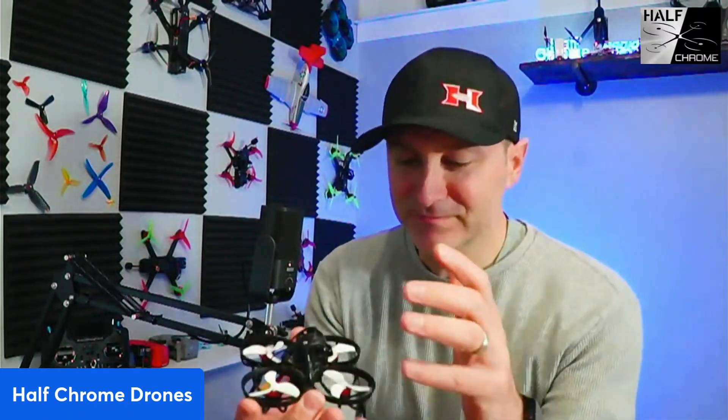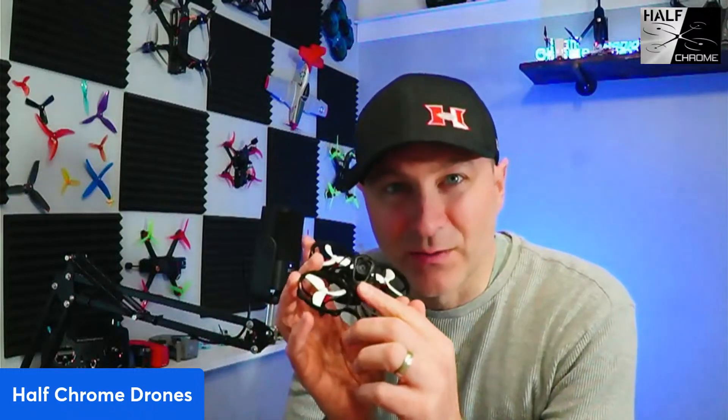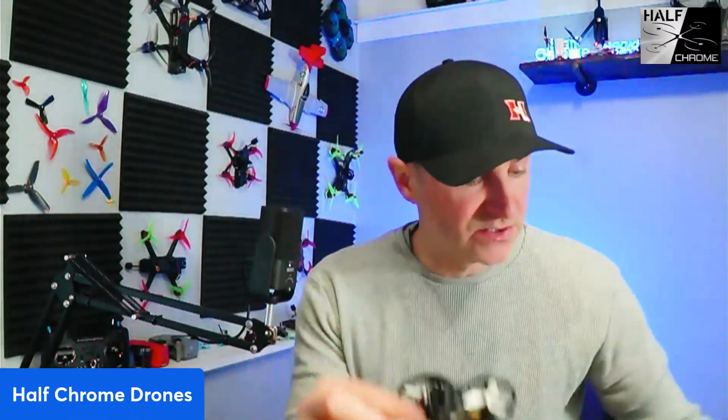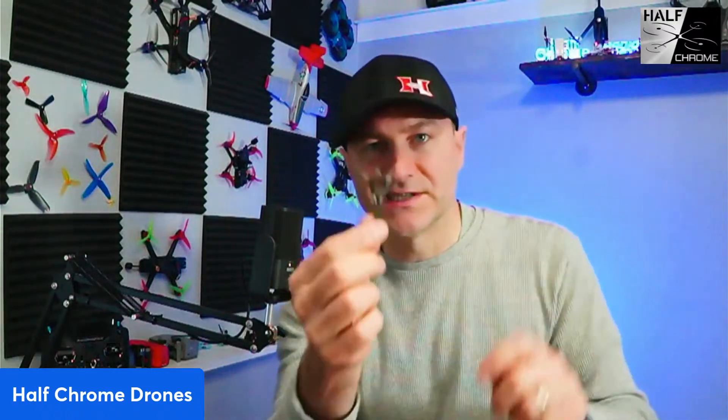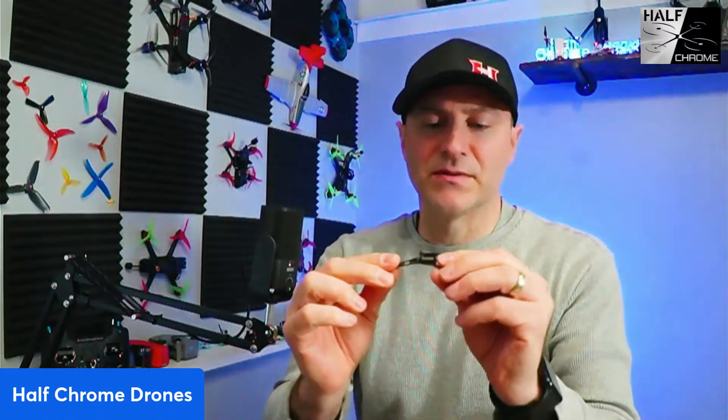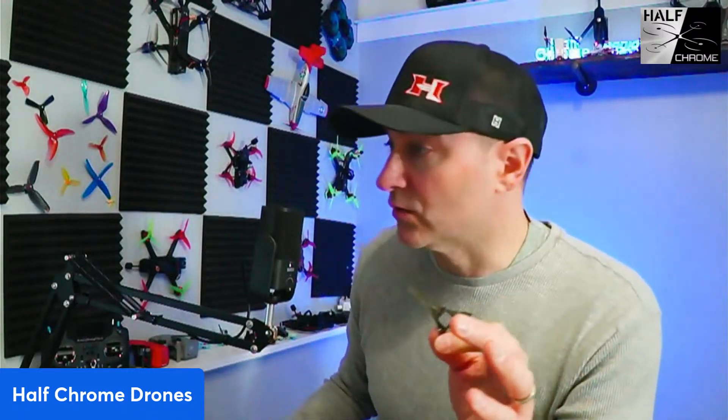I want to talk about the O4 air unit. You'll notice I had to do some surgery on this Meteor canopy. I also tried this style of TPU-mounted canopy, but it's super flimsy.